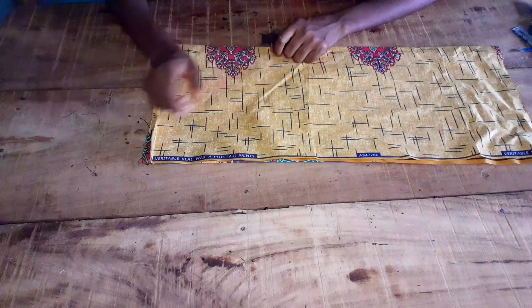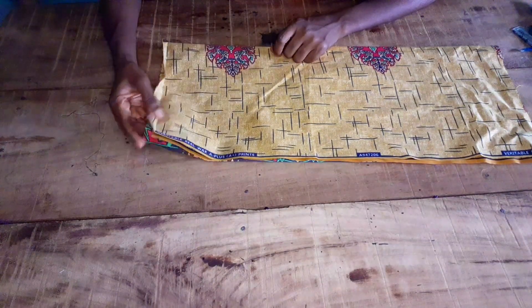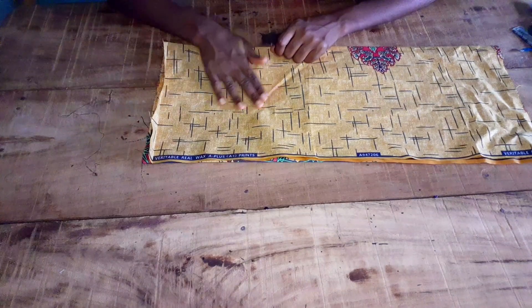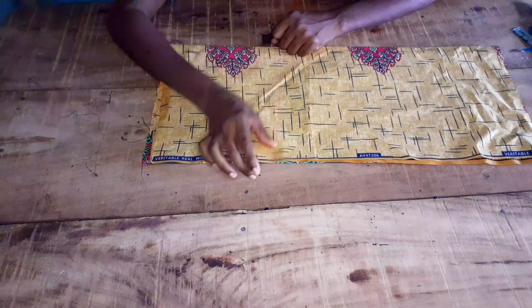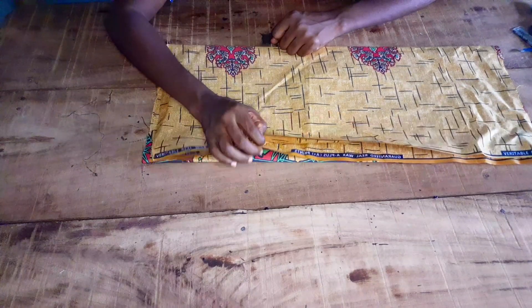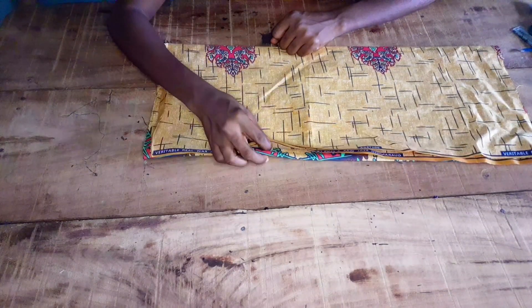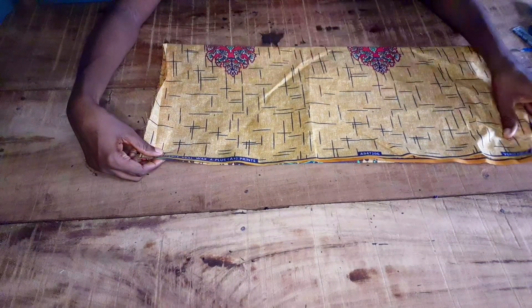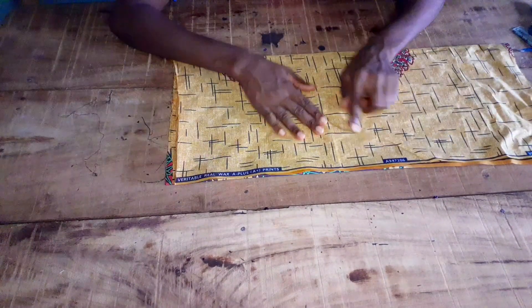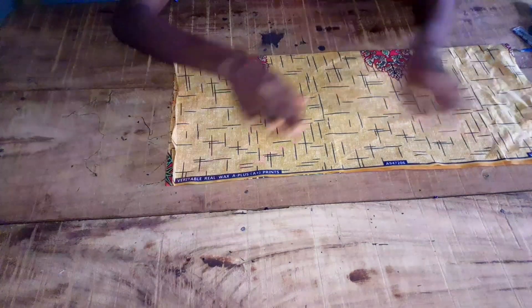Welcome back to my channel. I'll be making use of this little fabric to make a bust crop top. I folded my fabric into four using my bust measurement plus allowance — you can fold your fabric using your bust measurement plus two inches allowance.